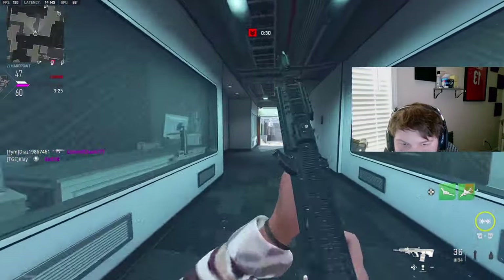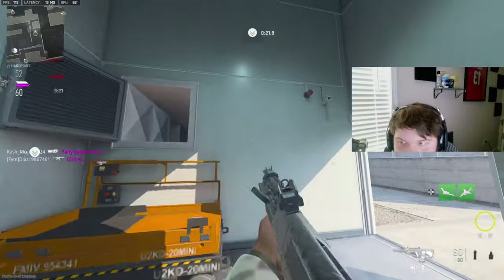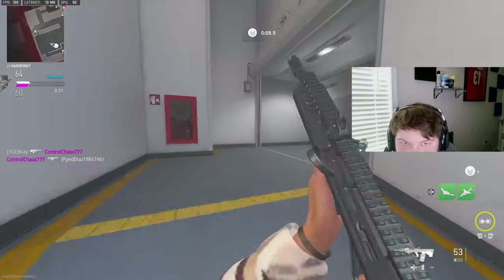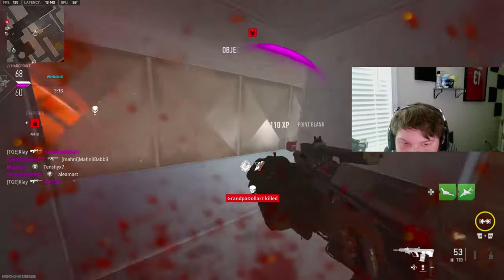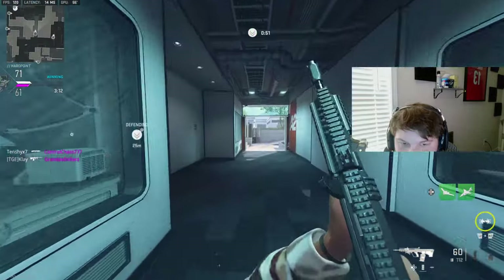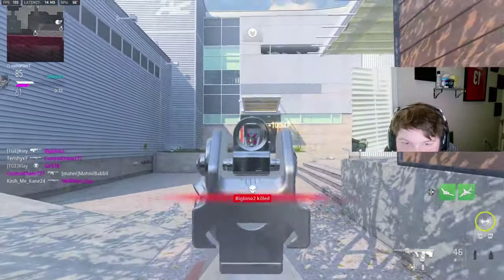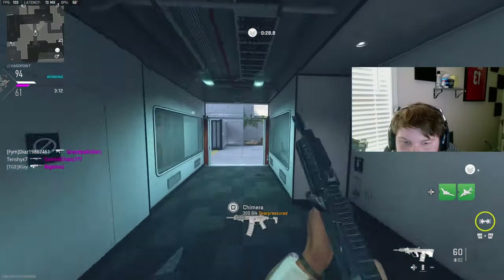Hello? Hello? Reloading. Hardpoint relocating, stand by. What are you doing, just looking at me? That's funny. I'm on a 22 kill streak here so I need to play this smart — I've got plenty of time.